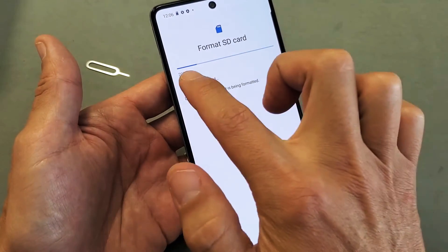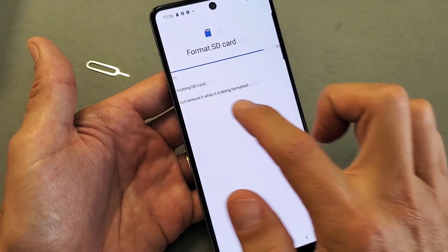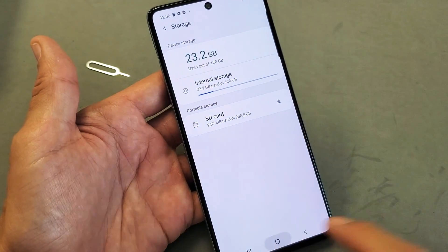Progress bar right here — give it a few seconds. Okay, the SD card is set up and voila, we are up and running guys. Pretty simple.